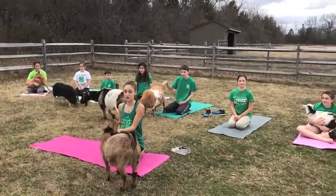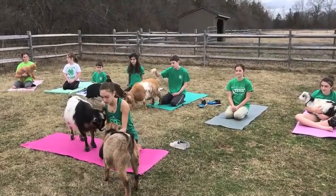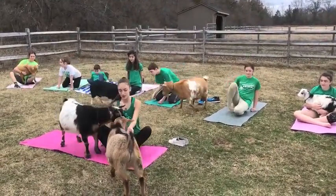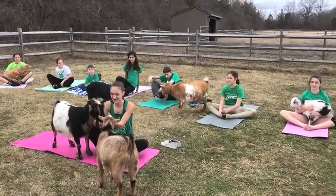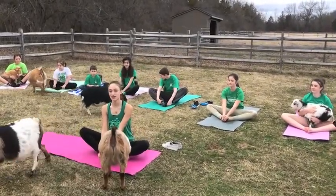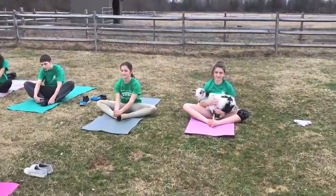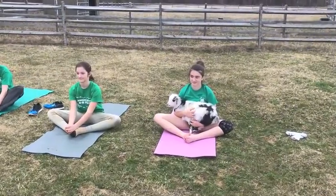So now we can demonstrate some of these goat yoga poses for you. First we have Butterfly, which is a great stretch for your hips and opens up your lungs. To incorporate goats into this pose, you can have one of them sit on your lap.